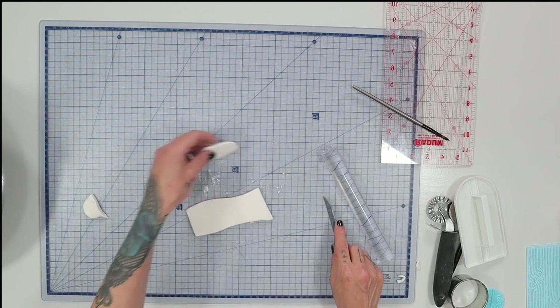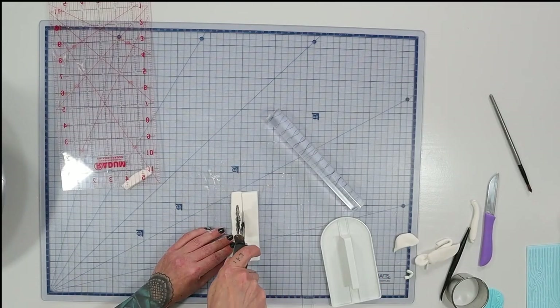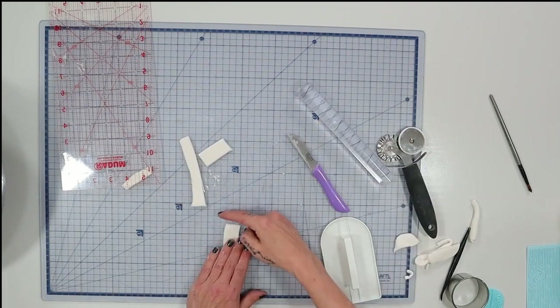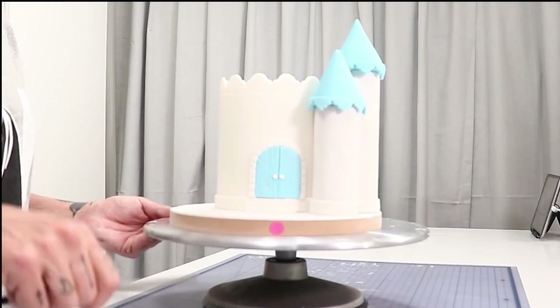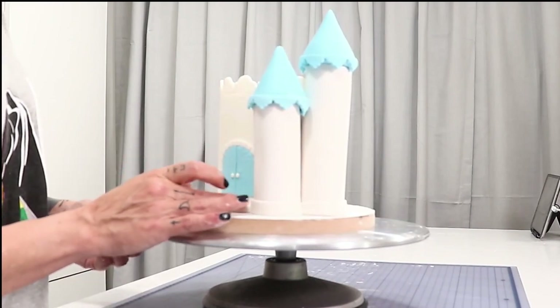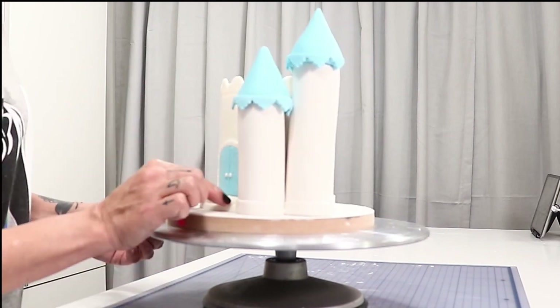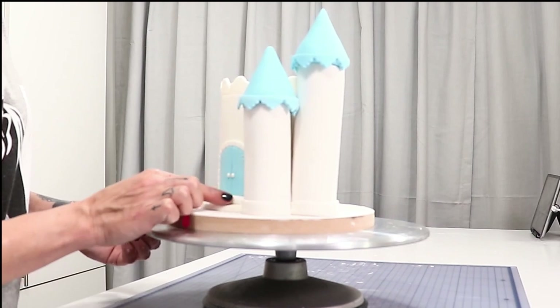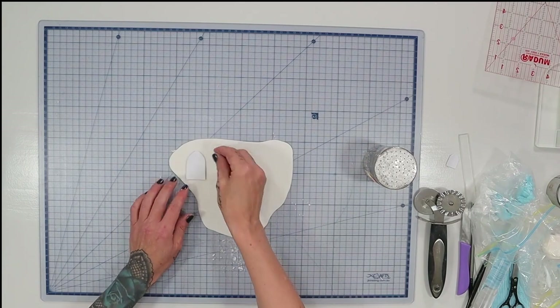I wanted to make a couple of little steps going away from the door, so I've taken a thick piece of white fondant, cut it into a rectangle about the same size as the door, smoothed out the sides, and arched it slightly. I added water to the cake board under the door and attached the first step, then made a slightly smaller piece the same way and plopped it on top — we've got steps.